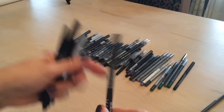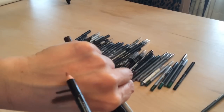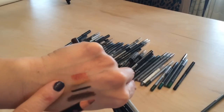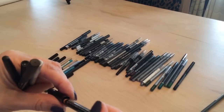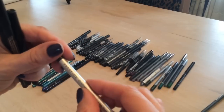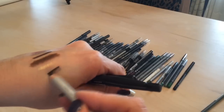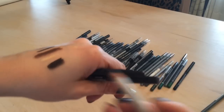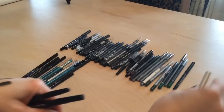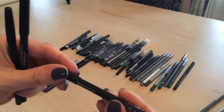This NYX liner in the color Nectar is a beautiful copper color — keeping that. This Prestige one is like a black-brown but I'm going to pass that one on as well.